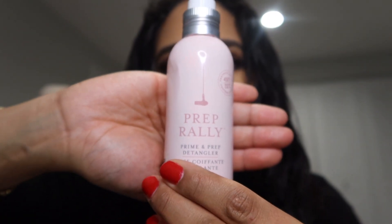What I used today was Prep Rally from Drybar. It's pretty nice — honestly one of my favorite detangling, prime and prep kind of products, because it helps detangle your hair. It's very, very good, so I highly recommend it.